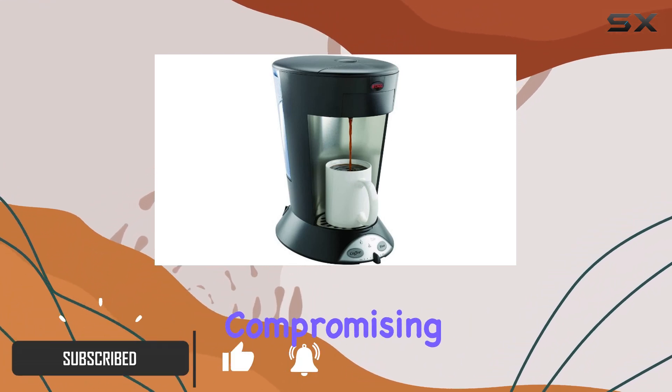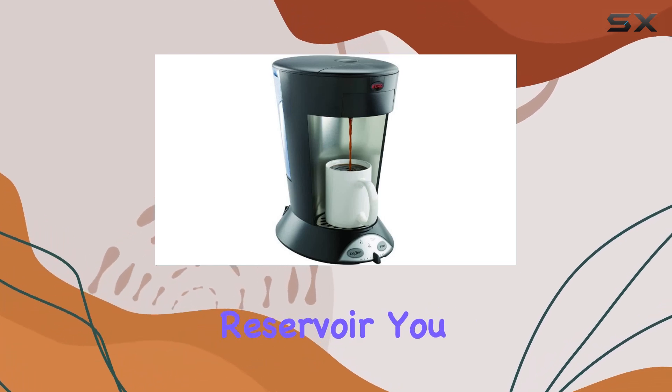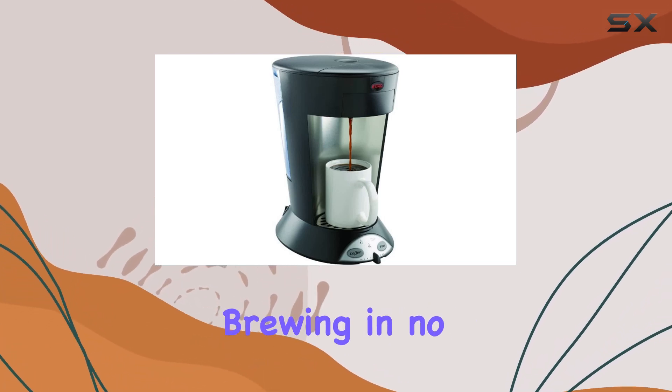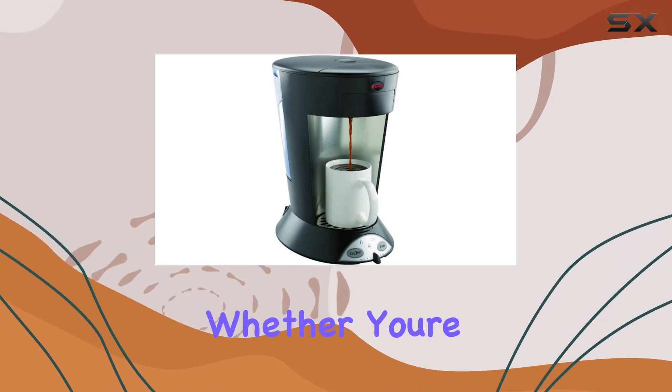With its removable 46-ounce water reservoir, you can easily fill it up and get brewing in no time. One of the standout features of this brewer is its versatility.